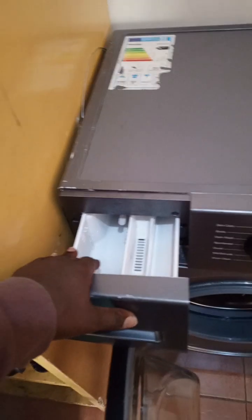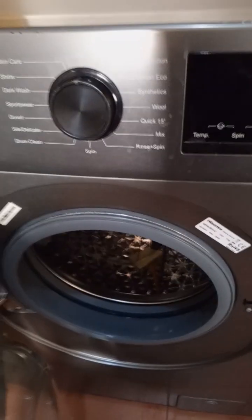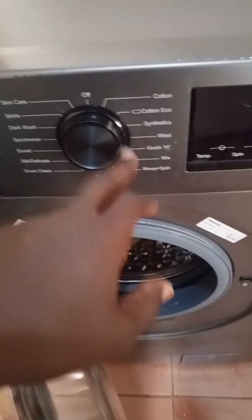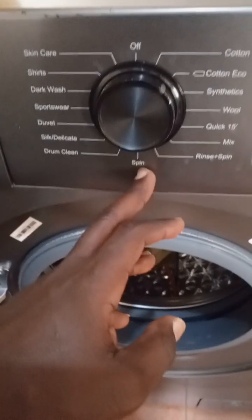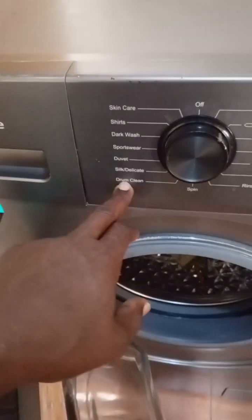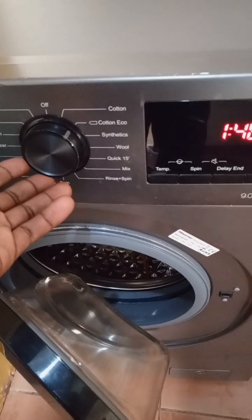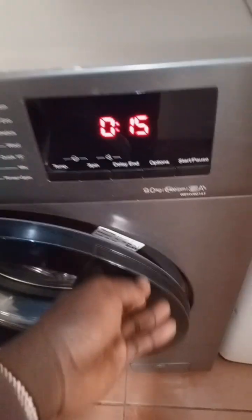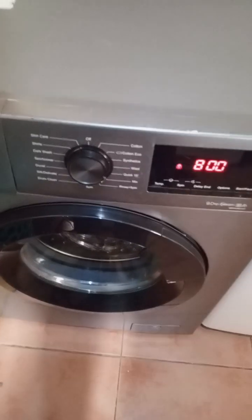You put your soap and softener in the dispenser, then close it. You select your program — it has several programs: cotton, cotton eco, synthetics, wool, quick wash, mix, rinse, spin only. If you only need to spin to dry after hand washing, you use the spin option. We also have drum clean, skin delicate, and duvet. You put your clothes in, select your program — say quick wash — it gives you 15 minutes. Close the door and press start.